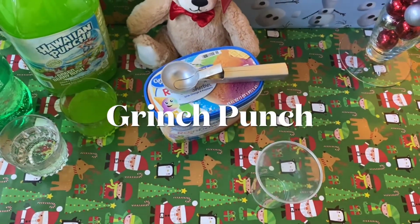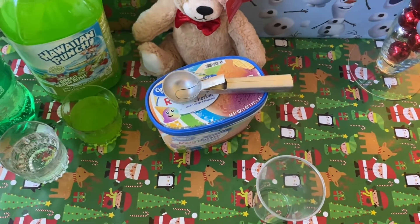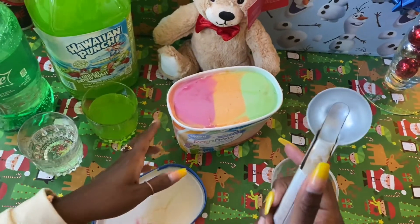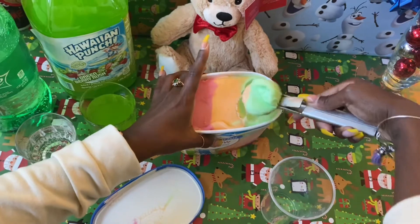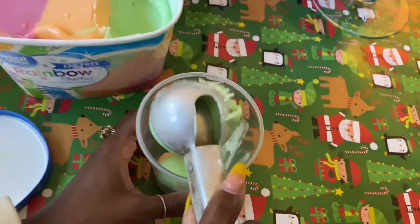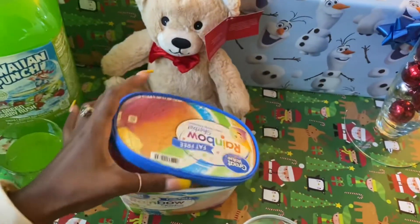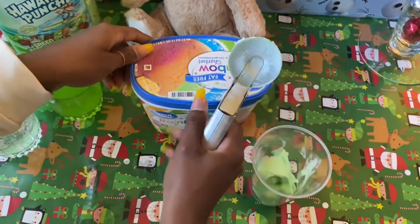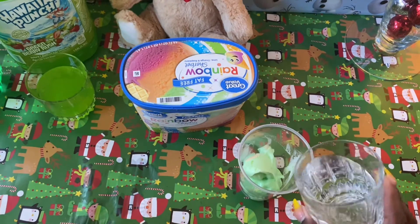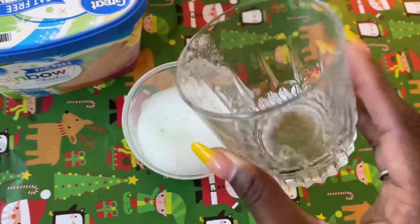Here is our next drink — with the green you probably already know what this is. This is your Grinch Punch! We have Sprite, Hawaiian Punch Green Berry Rush, and rainbow sherbet because I need the green. First, get a spoon or an ice cream scoop and have the sherbet a little already melted so it goes right in. Get two scoops — you can also do this in a big bowl for a party and use much more. Then pour the Sprite over top to get that fizz.